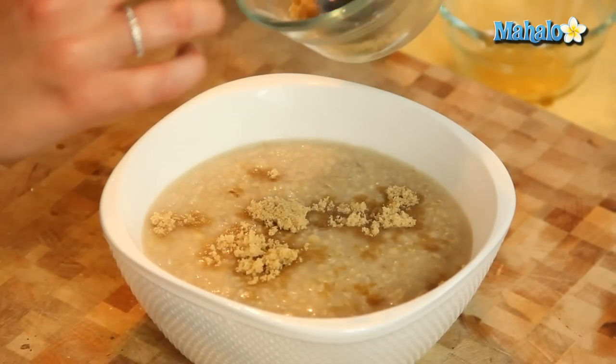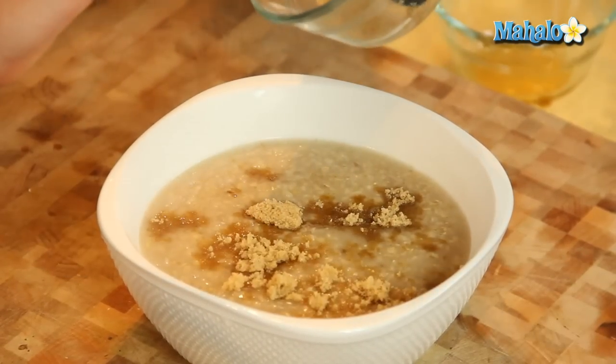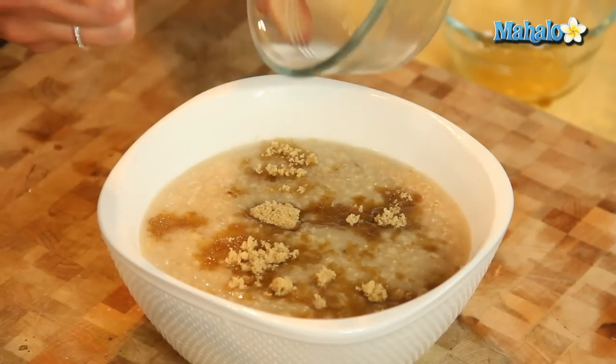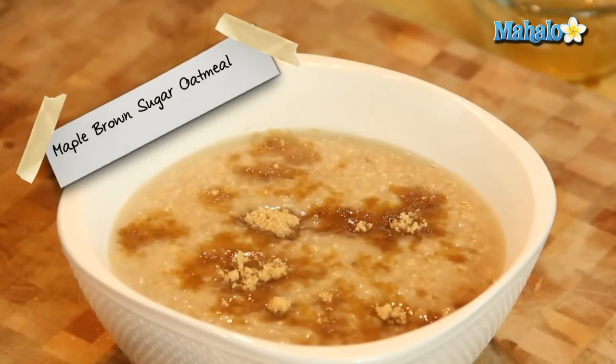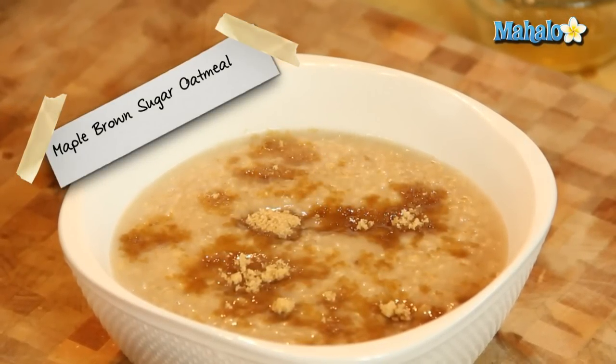And now we are just going to sprinkle our brown sugar on top. Oh, yum. And obviously you can add any toppings you like — walnuts would go great with this too. And there you have it everyone, that is your oatmeal with maple and brown sugar.